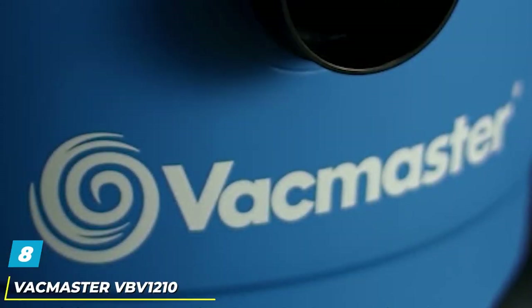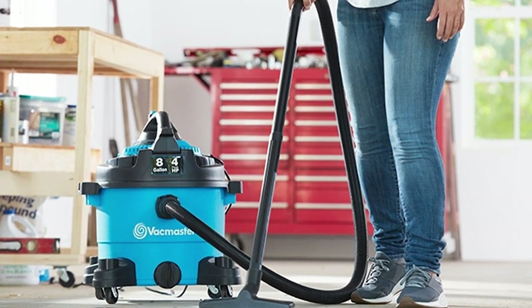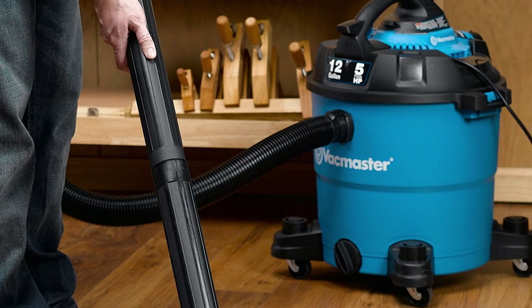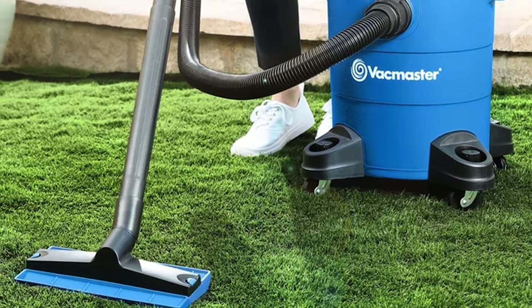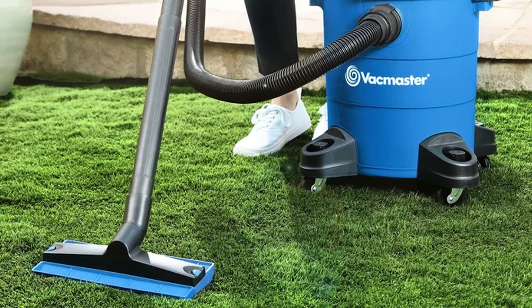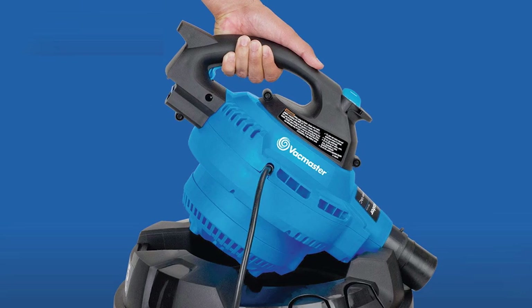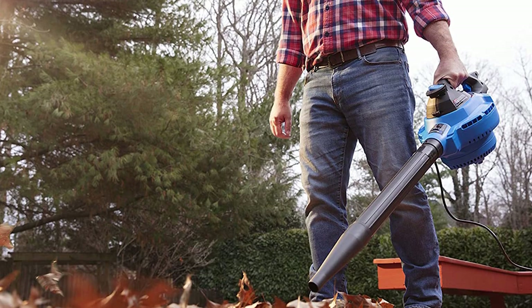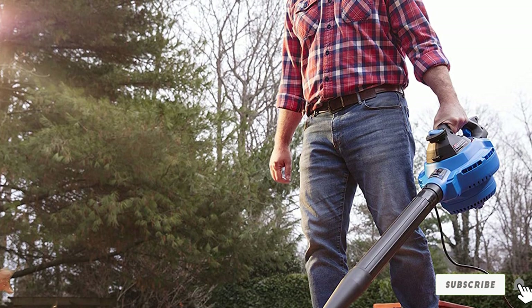The number 8 position is held by the Vacmaster VBV1210 Vacuum Cleaner. If you are looking for a device you can use outdoors, this commercial vacuum/blower retails for less than $200. It packs quite a punch with a 5 HP motor for all cleaning tasks, and the blower can reach up to 210 MPH. It has a 12-gallon tank so you can clean large areas with ease. The unit sits on four swivel caster wheels for portability, features an extra-large drain port to reduce clearance time, and has a sound diffuser for a better cleaning experience.